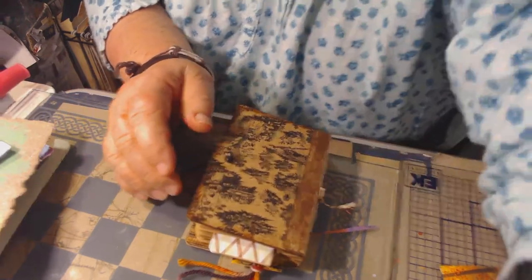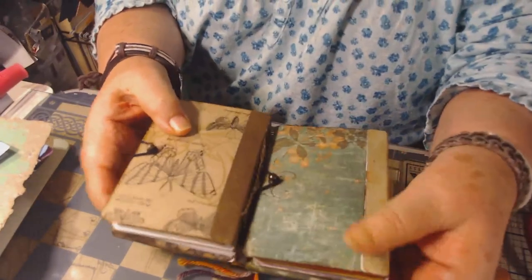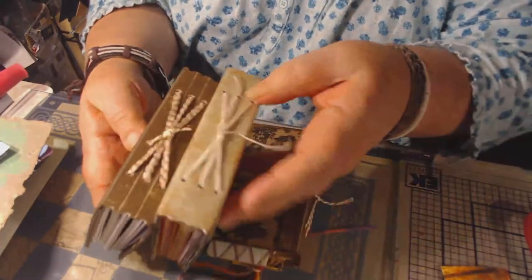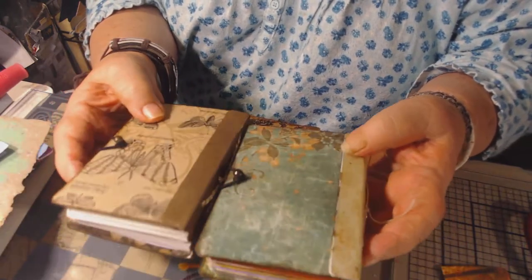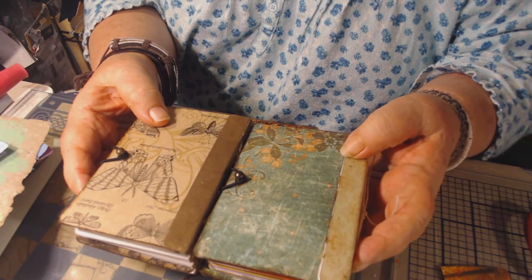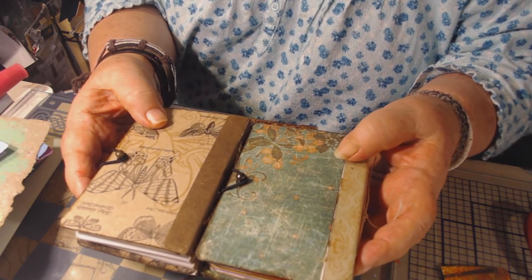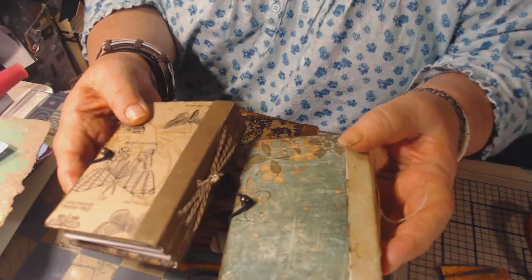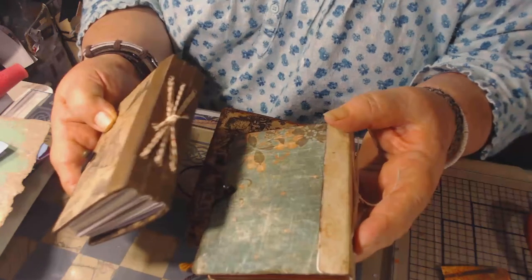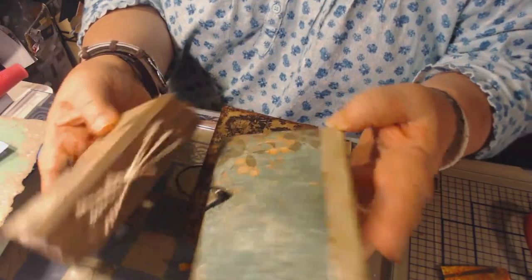I've been making these little journals — they're so cute, I love the size. I've been working on these little journals that I make with the scoreboard, extra large — the XL scoreboard by Sizzix. They make this one and they call it their passport. And it's on the scoreboard die.